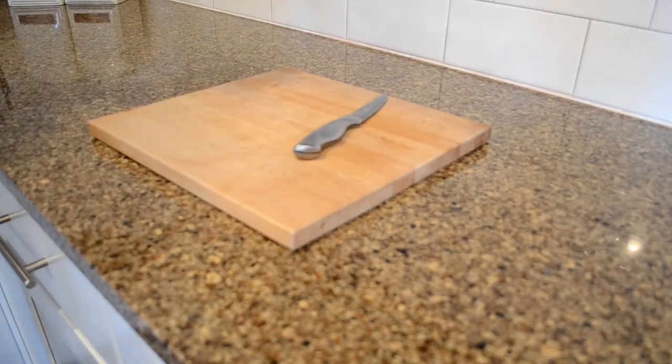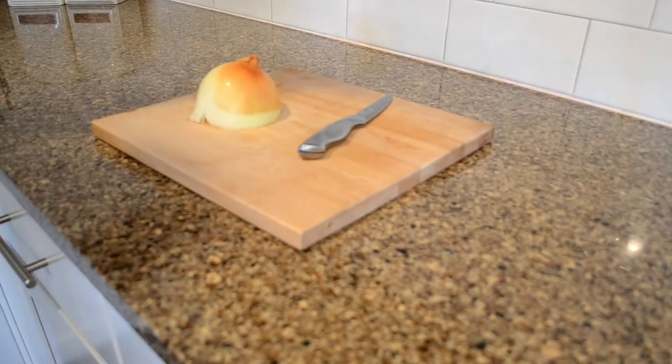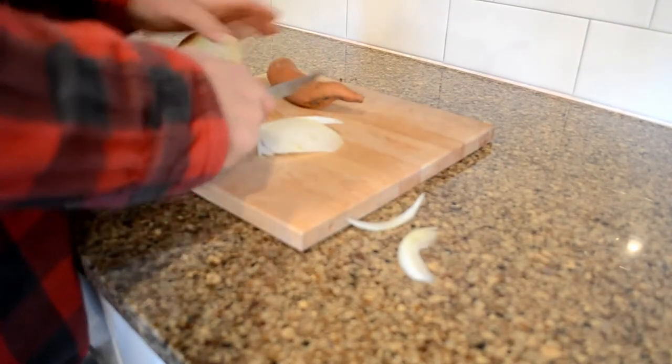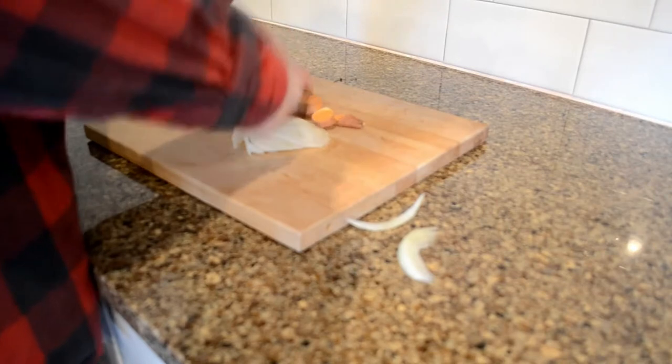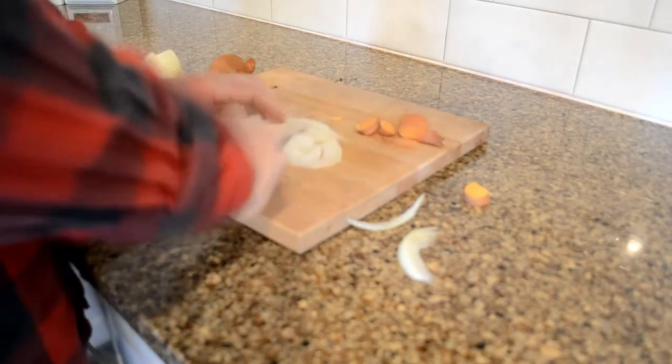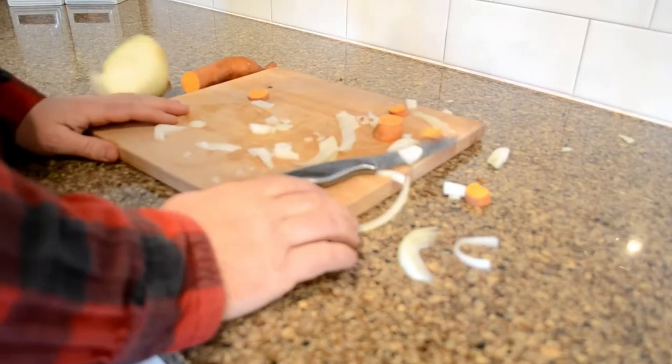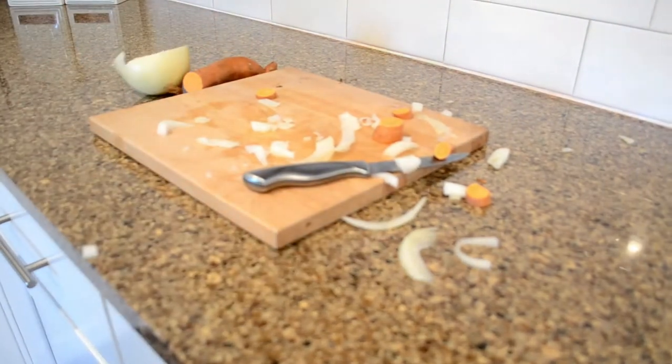I'm going to make elf soup — not like soup out of elves, soup from food that I think elves would eat. Like onions and sweet potatoes. Something's not right. This board is not an elf board.